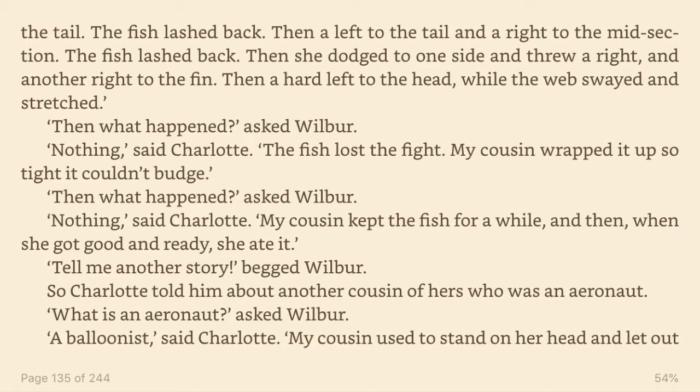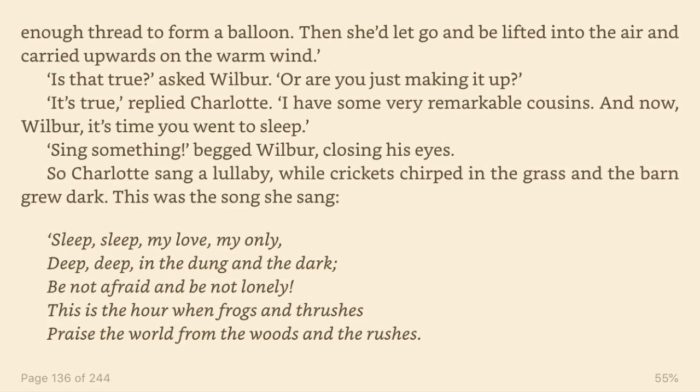So Charlotte told him about another cousin of hers who was an aeronaut. What is an aeronaut? asked Wilbur. A balloonist, said Charlotte. My cousin used to stand on her head and let out enough thread to form a balloon. Then she let go and be lifted into the air and carried upwards on the warm wind. Is that true? asked Wilbur. Or are you just making it up? It's true, replied Charlotte. I have some very remarkable cousins.